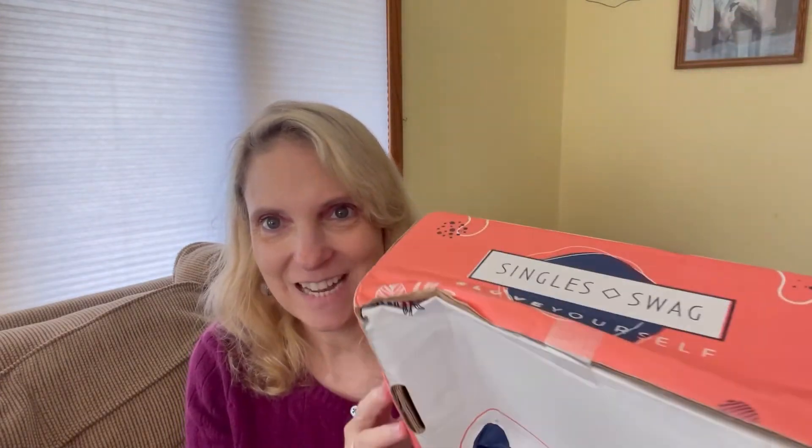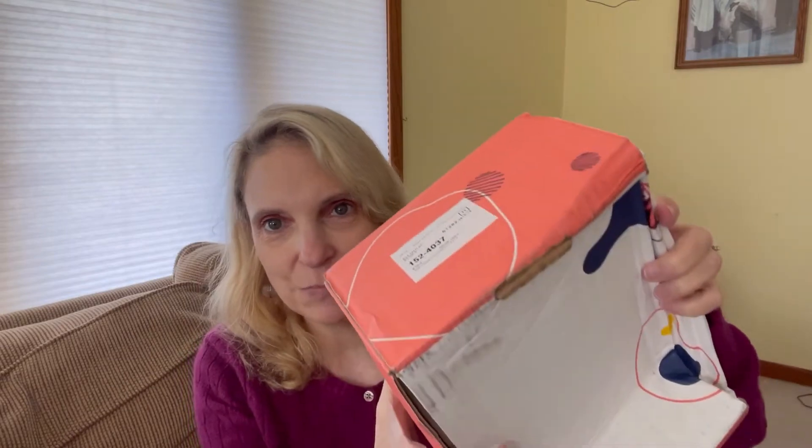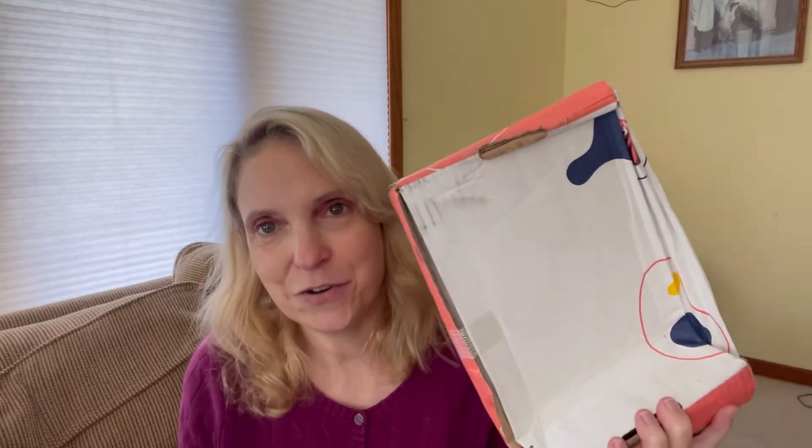I'm a little intrigued sometimes, sometimes not so much, but I thought I'll get it for six months and see how it goes. And this is how it came — I don't want to turn it the other way because my address will show, but it is obviously all smashed up. So let me go ahead and open it and hope for the best.